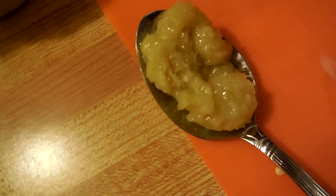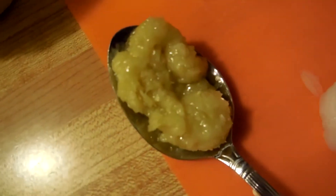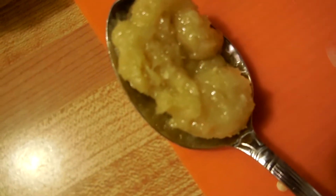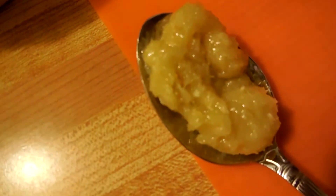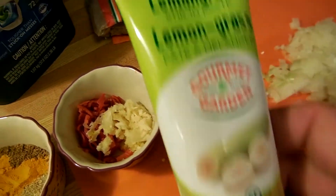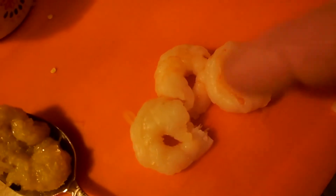And then we got some lemongrass. I cheated — I didn't grab the stalks, I grabbed a paste instead. I cheated, just do that instead. And then shrimp paste — I'm gonna use three because why not?